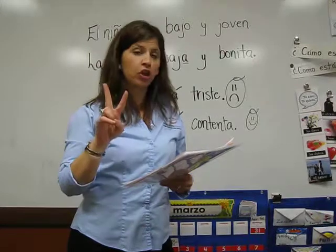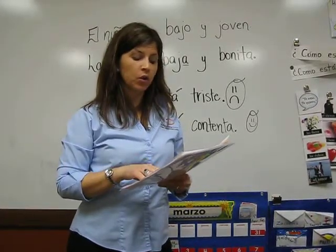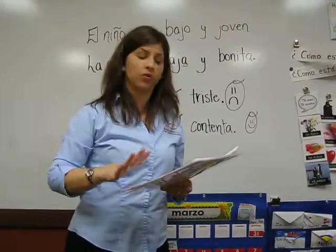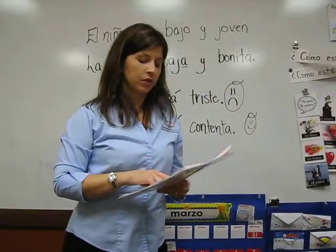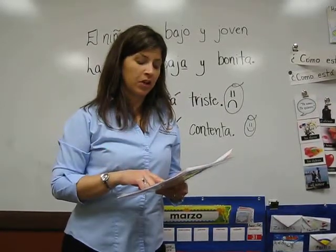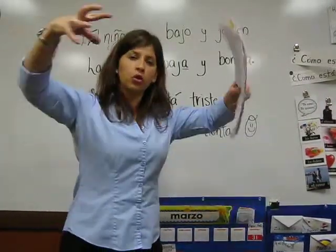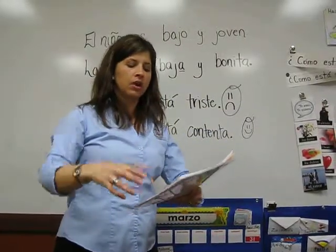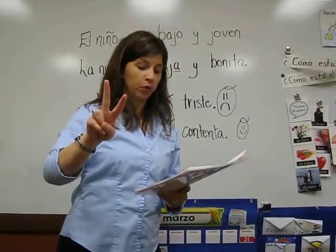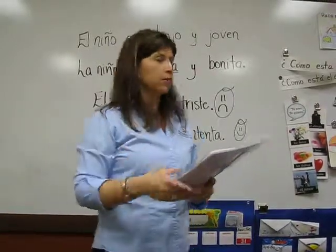Dos chiles serranos sofritos suave y cocinados. Dos cucharaditas de comino. Poner todos los ingredientes dentro de un licuador. Batirlo dos minutos. Buen provecho.